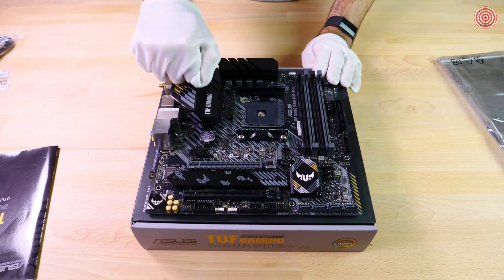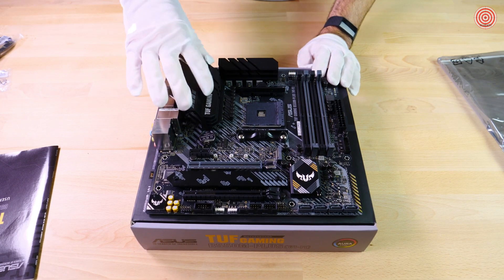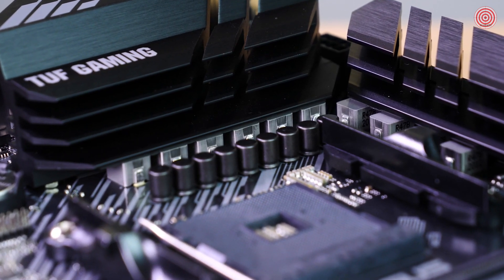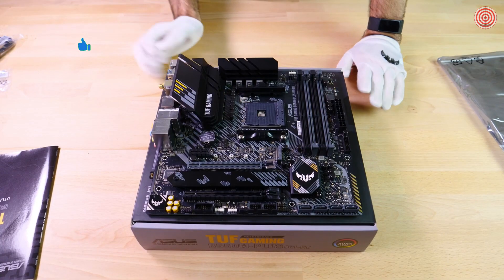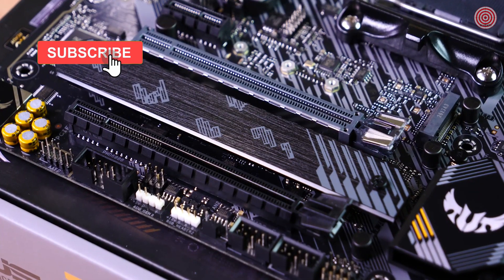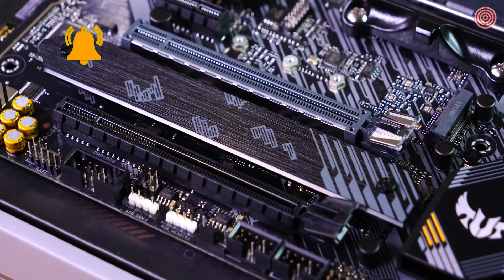Here we have an impressive heatsink. This thing has a really nice sturdy build to it — you can tell it's really built with that tough philosophy behind it. Here we have the 8 plus 2 DRMOS PowerStage VRM. Down here is our M.2 slot with a flexible heatsink, which has a really nice build to it as well, just like the heatsinks around the VRM.